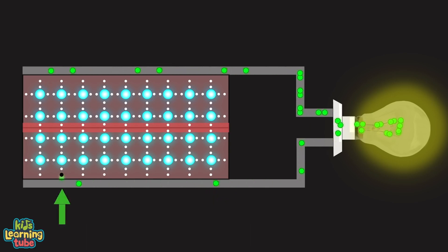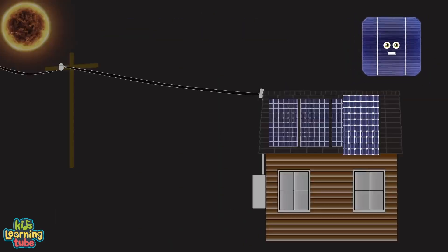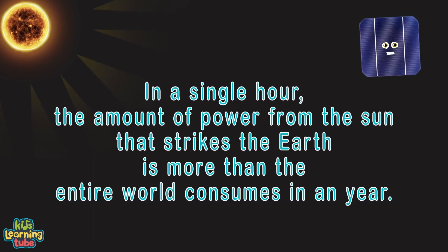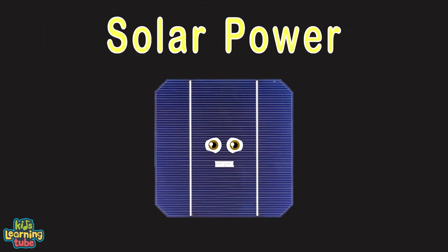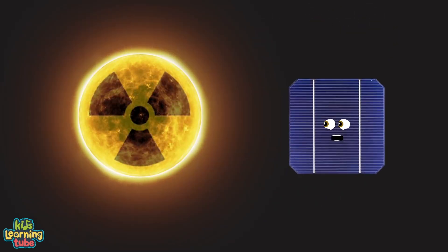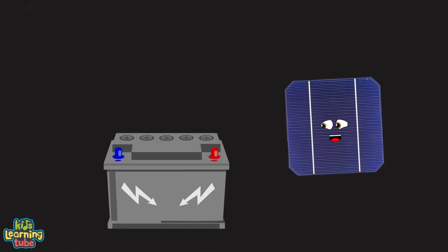The mobile electrons are collected by metal strips at the top of the solar cell, then flow to the external circuit to power a light bulb. They return to the conductive aluminum sheet on the back with no waste. A single solar panel has many solar cells to create more energy. When too much energy is produced, it gets sent back to the electrical grid. The sun produces more energy each hour than we will ever need.